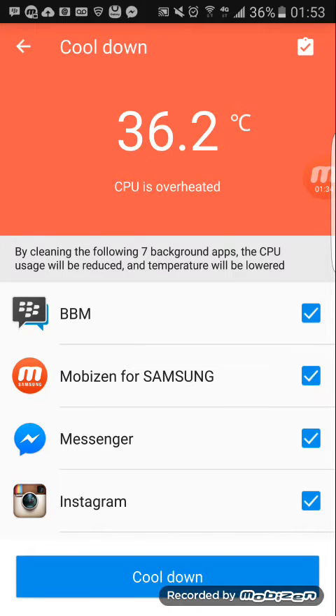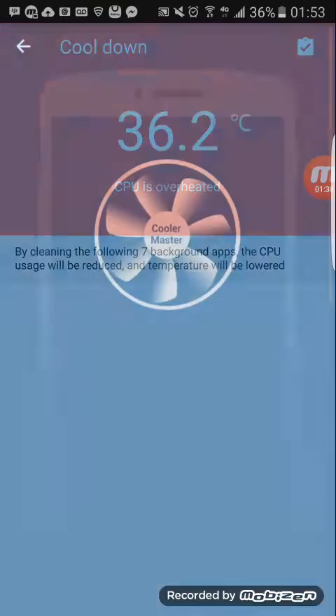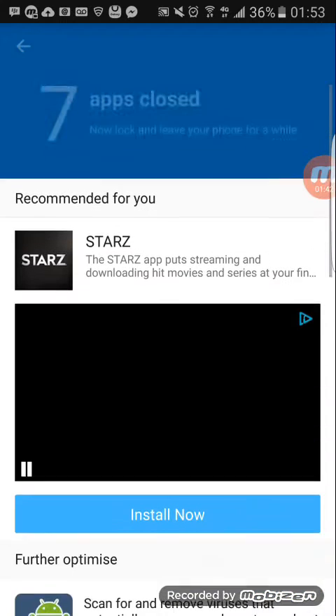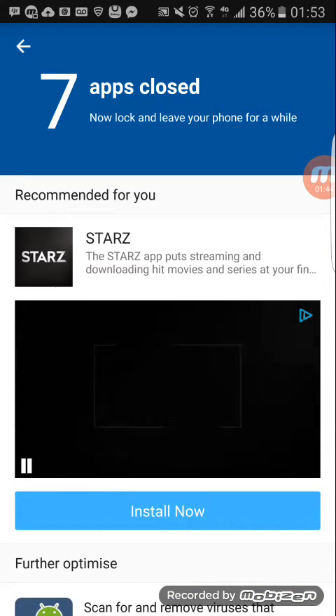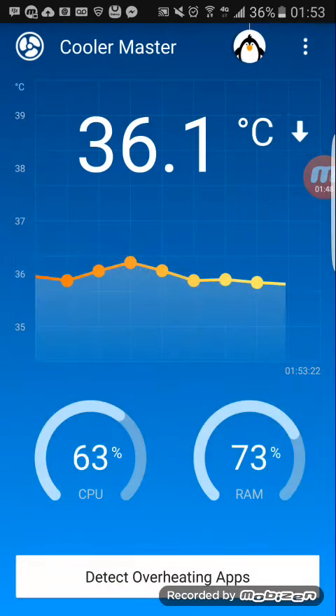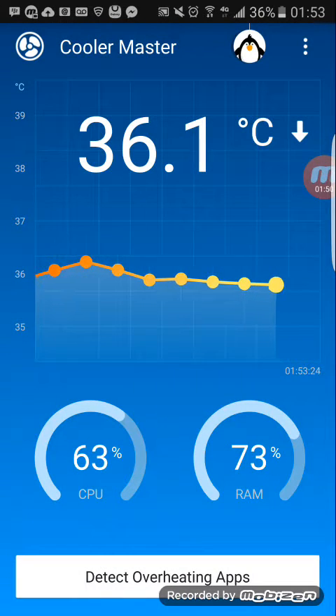I want to cool it down, so I'm gonna click on 'Cool Down.' It's gonna do its thing and just cool my phone down a little bit. Then I'm just going to back out — just press the back arrow — and my temperature is gonna start dropping.